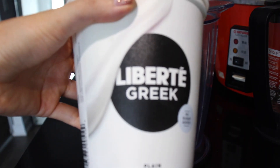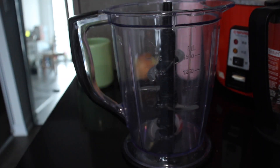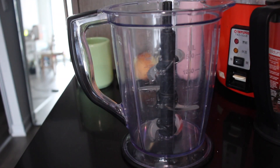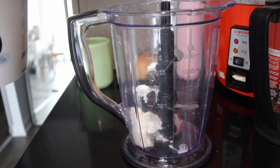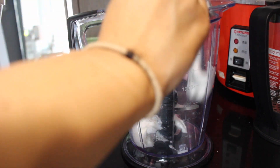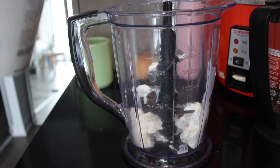The first ingredient we need is Greek yogurt — I had to smell it to make sure it was still good. I'm using zero-fat Greek yogurt; just use whatever you have, but preferably non-fat because that can really help reduce some of the calories. We'll do three-quarter cups of that.